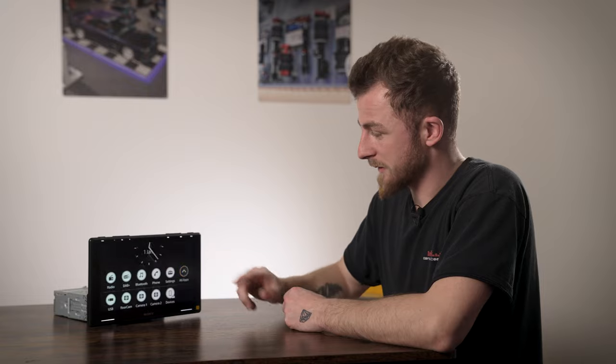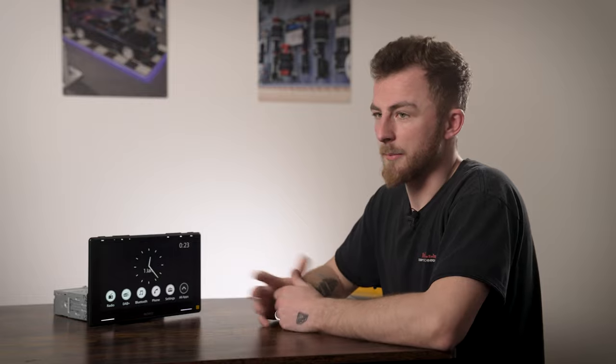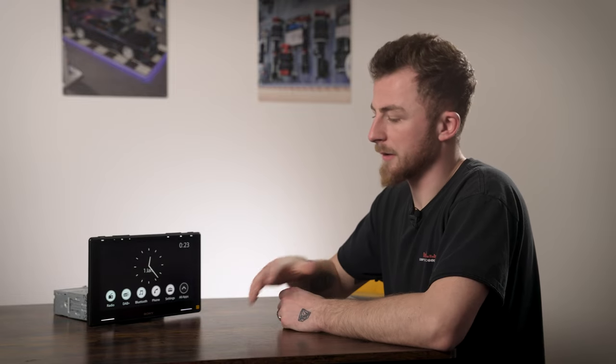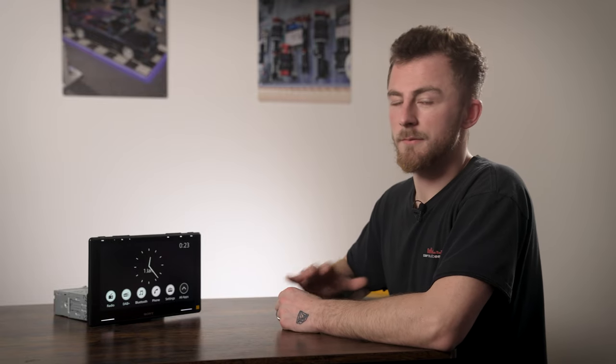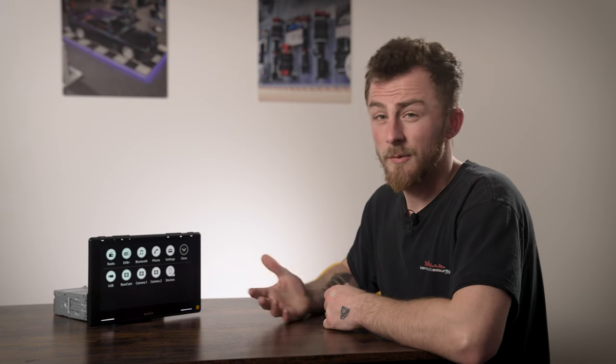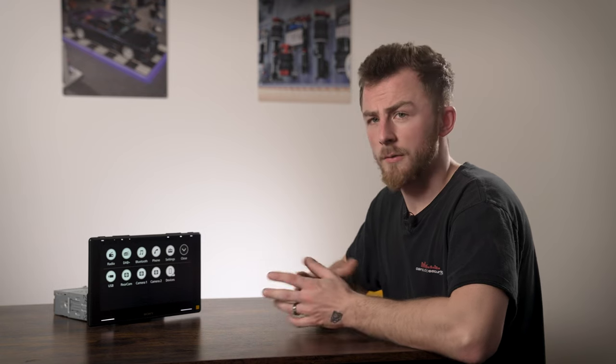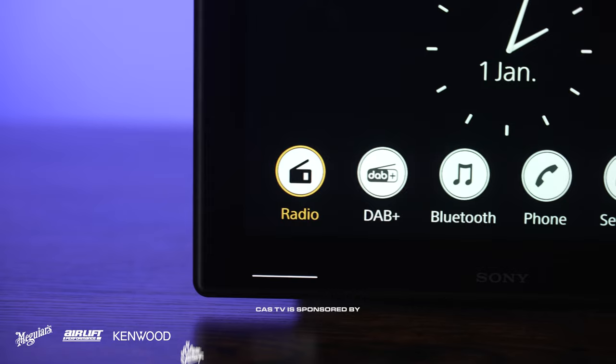There's not quite as many deep functions as say a Kenwood or Alpine head unit right off the bat - it's very minimalistic. This is aimed at someone who doesn't want too much to look at, just a very simple and easy-to-use head unit. If we connect up a phone, we can show you CarPlay and Android Auto working, and then go through the audio settings.